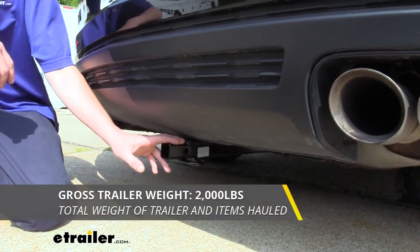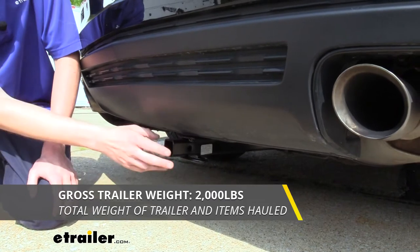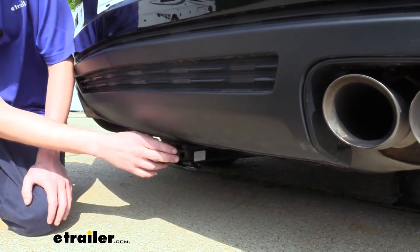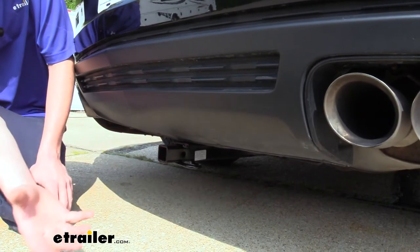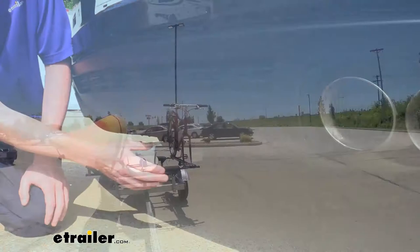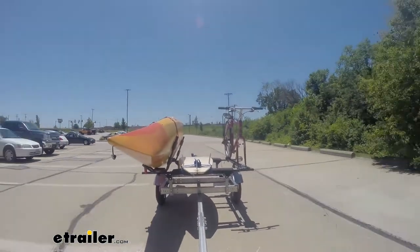It also has a 2,000-pound gross towing capacity, which is how much you can pull behind it. That's going to be enough if you wanted to do some light duty towing — maybe you've got a small utility trailer to move some stuff around, maybe you're moving to a new place, or maybe you've got a jet ski trailer and you want to take those to the lake with you.